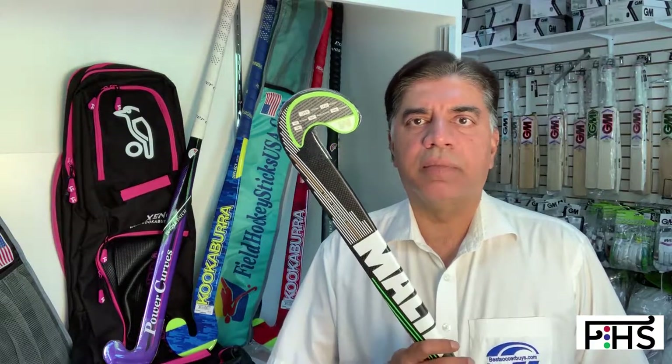Greetings, this is Gohar Siddiqui from Best Soccer Buys, Sporting Goods and Field Hockey Sticks USA.com. The intent of this video today is to go over some of the sticks that we have — it's going to be a series of videos. This particular video is about Fresh Hockey Sticks by Malik.